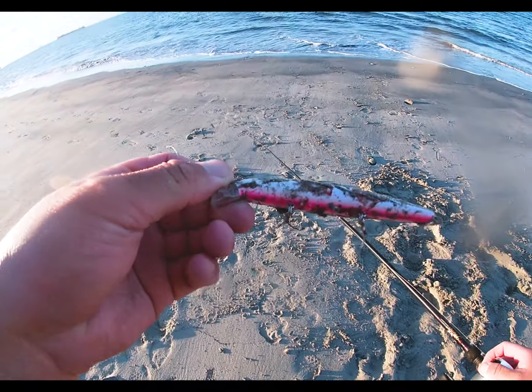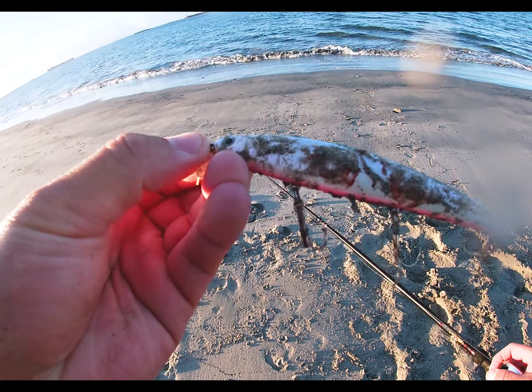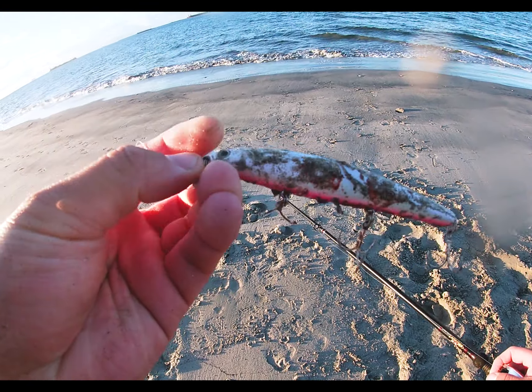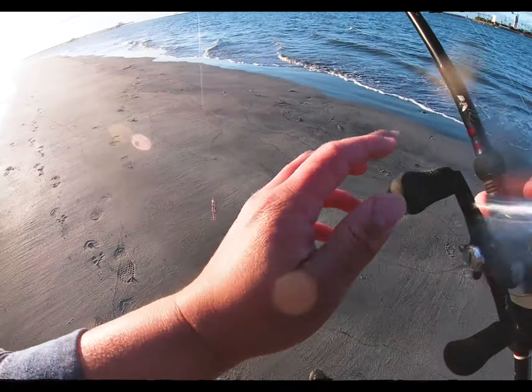It's all sandy, but this is the Lucky Craft 110 Cherry Berry. If you can see closely, you can see blood all over this guy. Good bite — that was exactly what I was looking for.